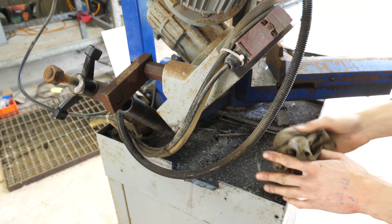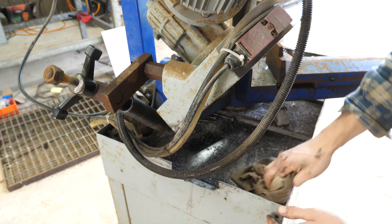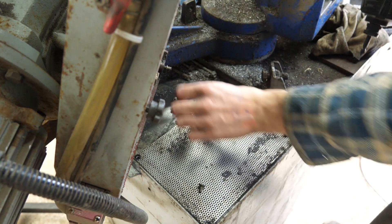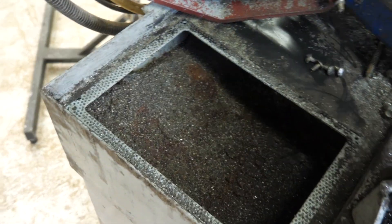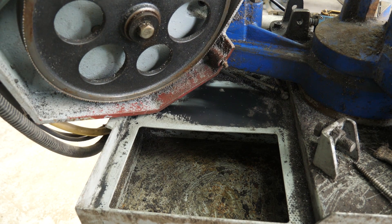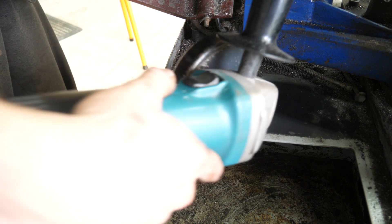I don't know what's down here so I'm going to clean it up and see what's in this compartment and what's going on.